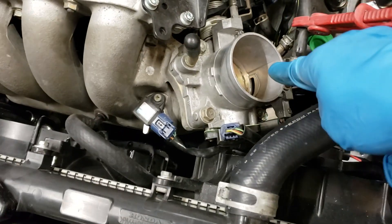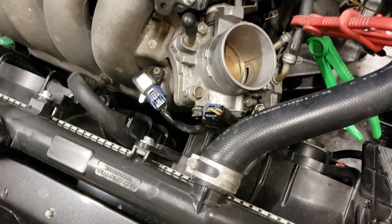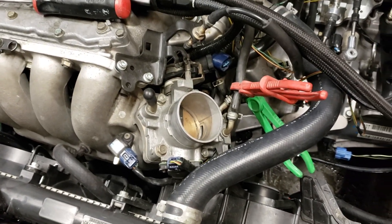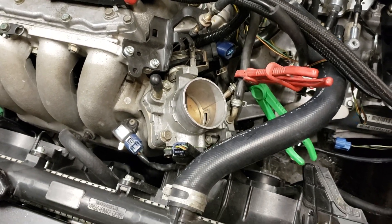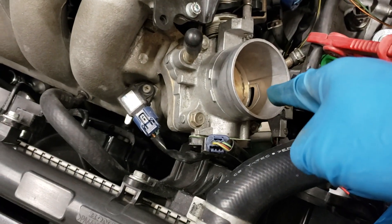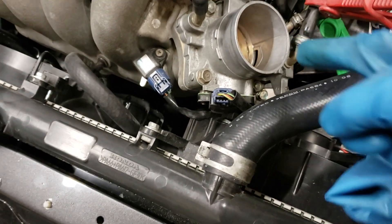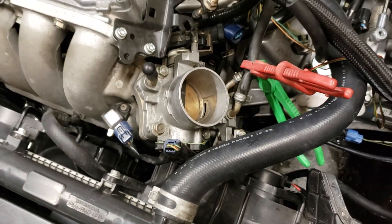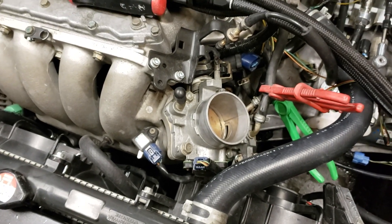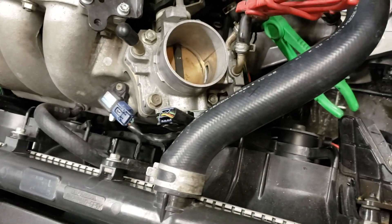As you can see, I blocked off the hole to see if that was my idling problem. When I blocked it off, the car did idle. You want to be careful because this thing sucks pretty hard where the idle control valve is, and it gets pretty hot. So that was the indicator that the idle control valve was bad.